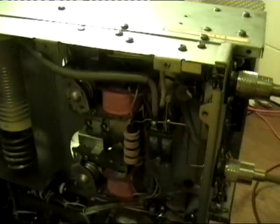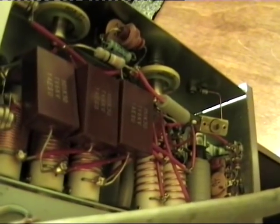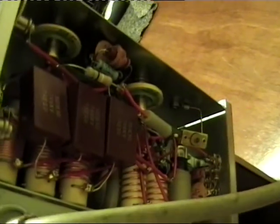I had a bit of a dig about in there and tested a few things; nothing seemed okay until I came across these resistors. They connect to the actual grids on the tubes - part of the biasing circuit. They turn the tubes off when you're on receive, basically, to save power and to save stress on the tubes.